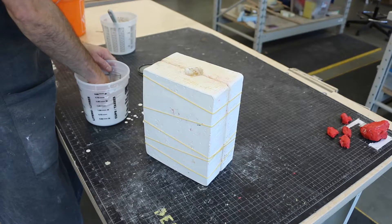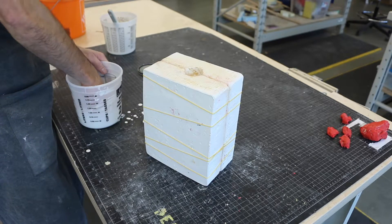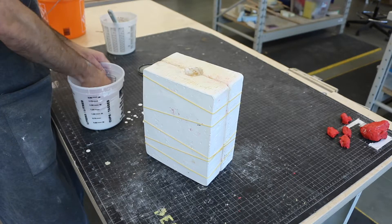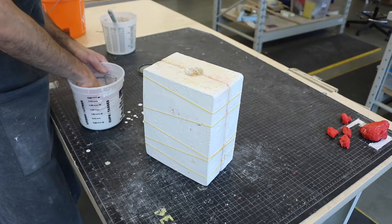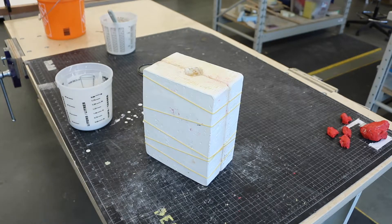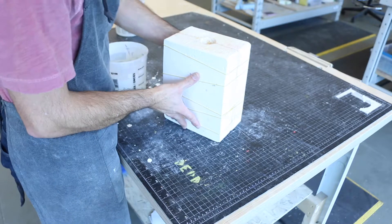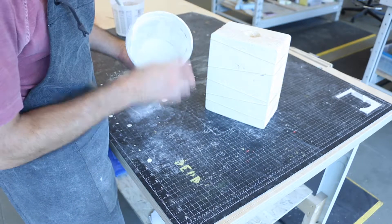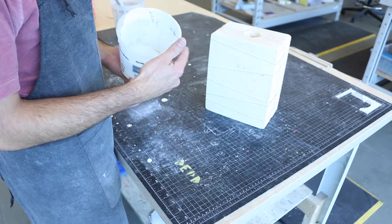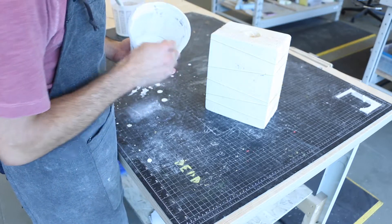There's no leakage — it's holding perfectly fine. However, this mix is too thin; I think I put too much water. It's hard to measure precisely with small amounts. I'm going to add a little bit more plaster powder and then pour it.